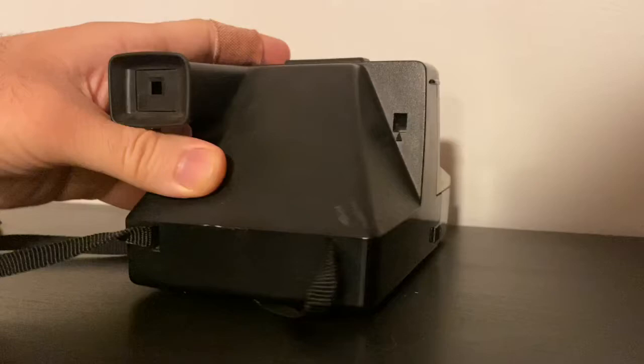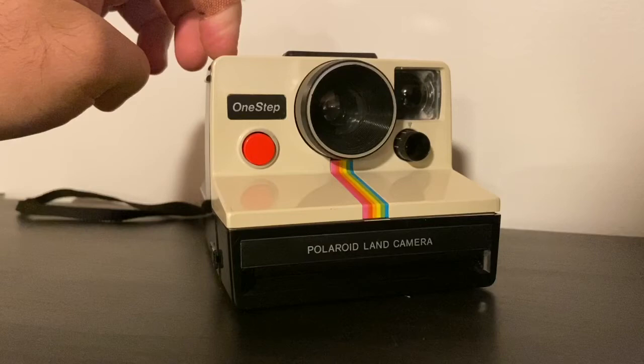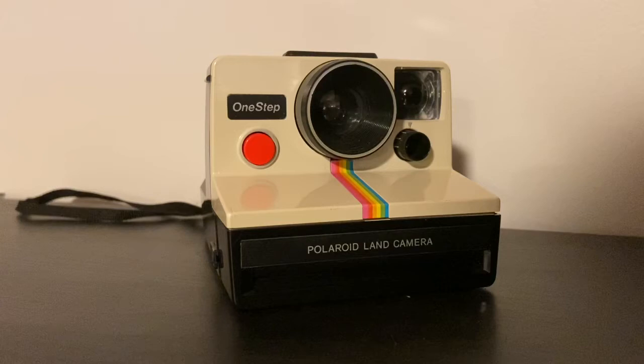Every film pack has a battery inside, so you don't have to worry about ever putting batteries in one of these cameras. You won't know whether it works until you put a film pack in, or a test cartridge — which we can show you how to use in another video.